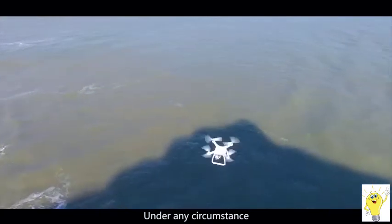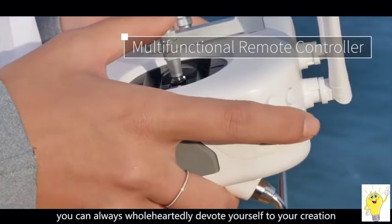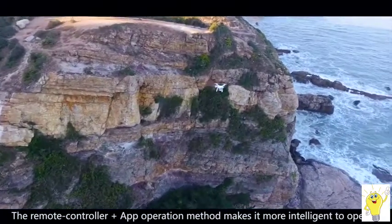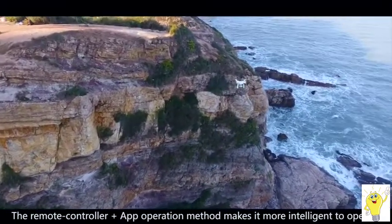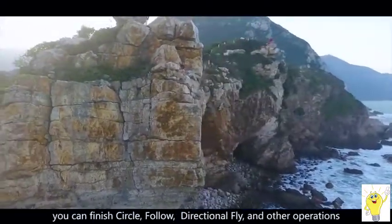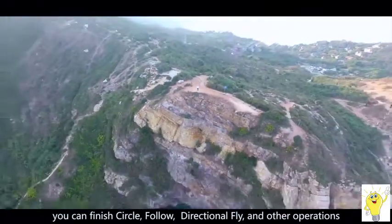Under any circumstance, you can wholeheartedly devote yourself to your creation. The remote control and app operation method makes it more intelligent to operate. On the app, with a single click, you can finish circle, follow, direction, fly, and other operations.